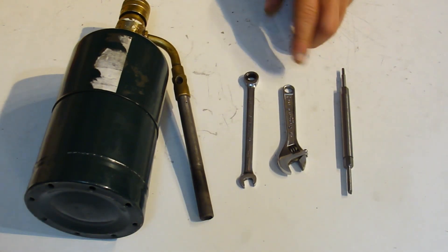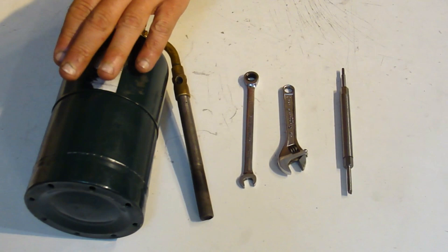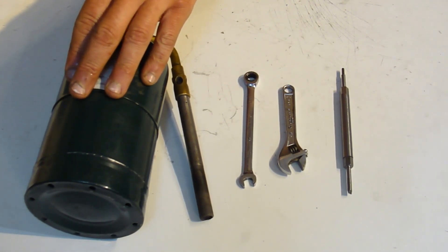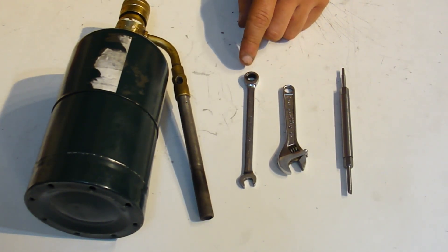Tools needed to use your PMM Gas Jet tool: any source of propane gas for a torch or MAP gas, and an 8mm box wrench.